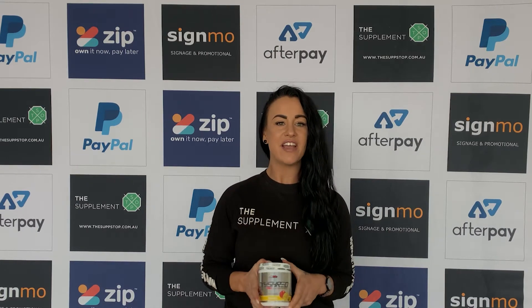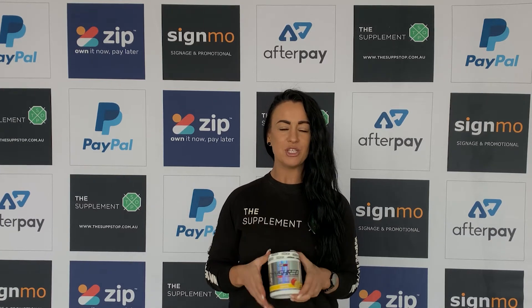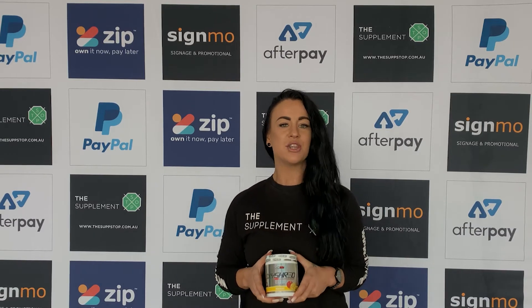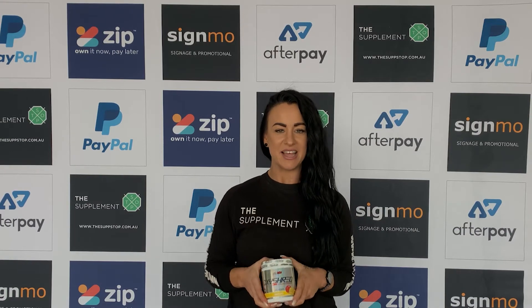OxyShred is a highly advanced and extremely powerful thermogenic fat burner that stimulates your body's fat receptor cells and boosts your metabolism. OxyShred is a highly progressive and immensely robust thermogenic fat burner developed by the geniuses from EHP Labs.